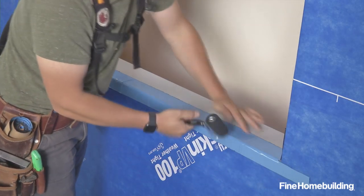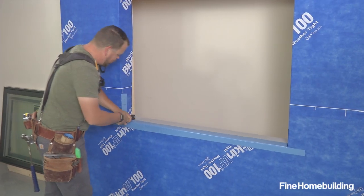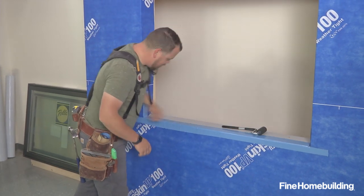Now that we've gently pressed it in place by hand, we'll use a roller to fully adhere this product. It's a pressure sensitive adhesive, so it's not going to stay long term unless you apply pressure with the roller. After we've rolled the entire unit, we'll go ahead and add a bow tie to cover these little pin holes on both sides.